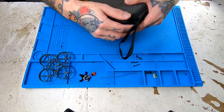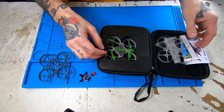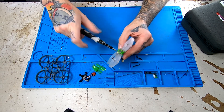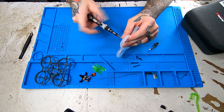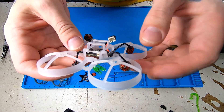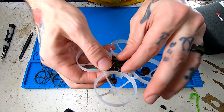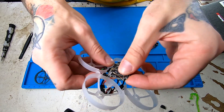Let's go ahead and get our Moblite 7 open, and we're going to get it torn apart. Next thing we got to do is pop these motors out of the frame, and we're not even going to desolder these because we're just going to reuse these motors on the next build. So we're just going to pop it loose out of the grommets.